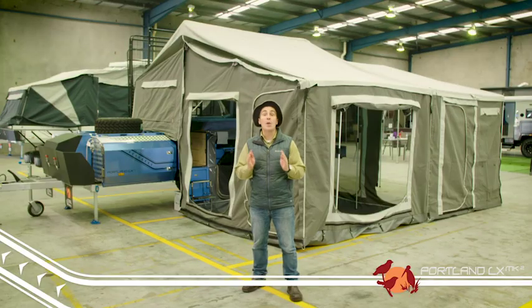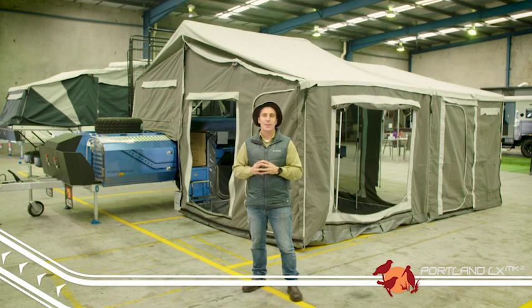G'day, Camping Cam here from EZtrail with another of our EZtrail range. One of the things we really pride ourselves on at EZtrail is having camper trailers to suit every camping application and every budget. If you find you can't quite afford a hard floor trailer or you can't quite squeeze the whole family into it, why not come and have a look at the Portland LX Mark II.